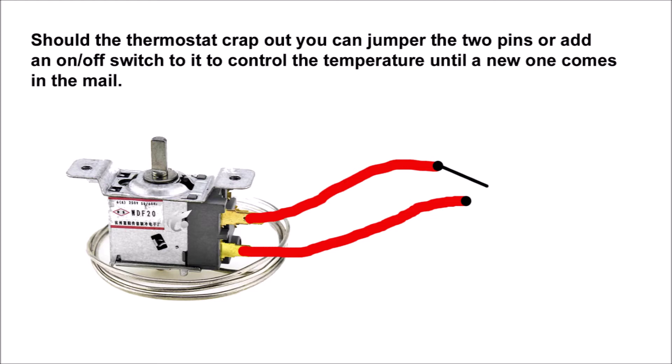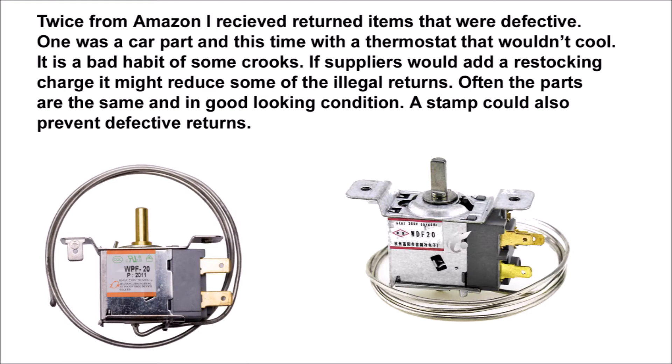These next images show what happened to me, and you have to be careful: some people return their defective unit as if it's the original, to get a refund — essentially getting a free thermostat. Stores need to mark their products with some kind of stamp to prevent that. It happened to me twice with Amazon returns — one was a car part and one was a thermostat. The company was nice enough to refund me, but at eight bucks each, it's still terrible that people return something that cheap.